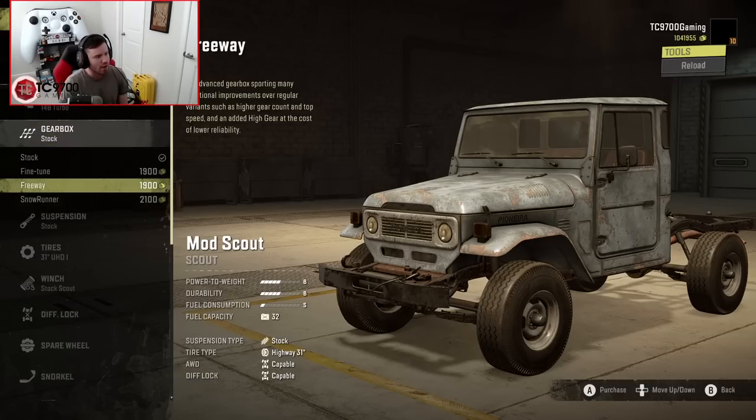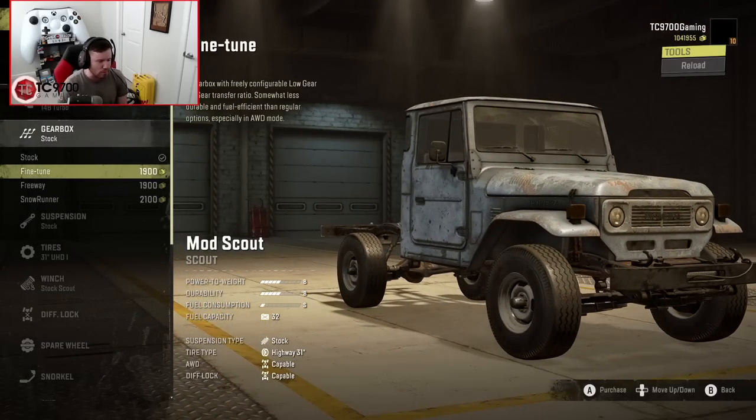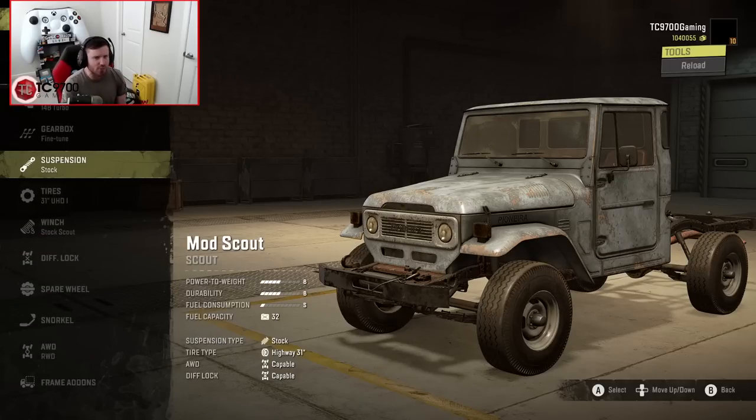Gearbox-wise, you've got Stock, Fine-Tune, Freeway, and SnowRunner. I'm going to go with Fine-Tune, because I feel like it will apply nicely to both on-road drivability and off-road trail riding.